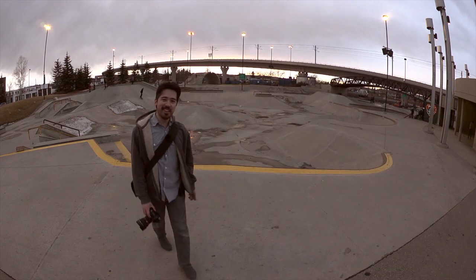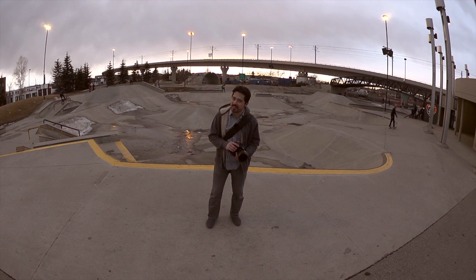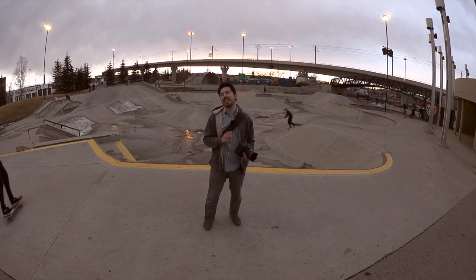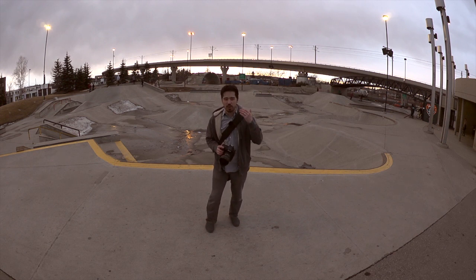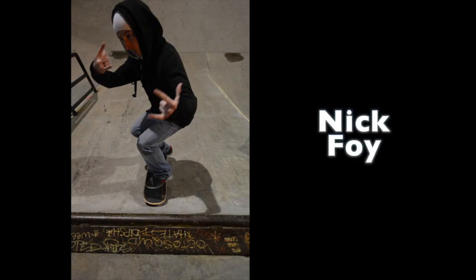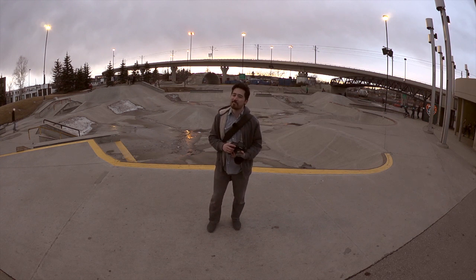We're out here to test the Nikon D4 autofocusing system. The Nikon D3s, the predecessor to this camera, had one of the best autofocus systems you could find in a DSLR, and the D4 promises to be even better. It's got the same 51-point autofocusing system Nikon's been using recently, plus a new CAM system. With the little bit I've been using it, it is stellar — just quick, no startup delay, goes right to your subject. We've got a skater with us, Nik Foy, and we're going to see how this camera can keep up with his quick action.